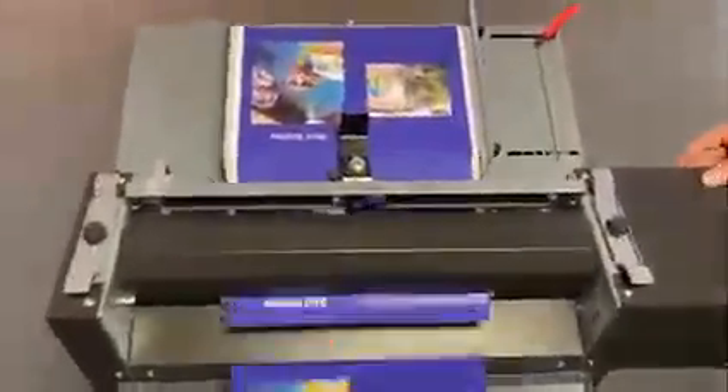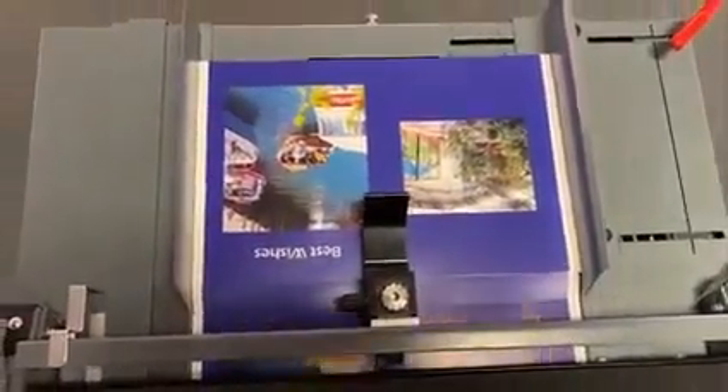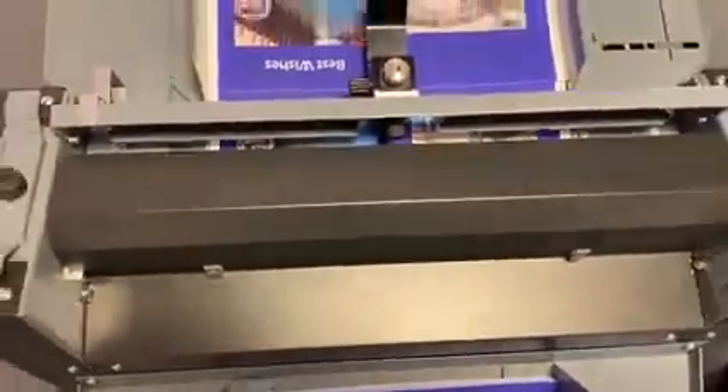We're running through these sheets, edge trimming on the two edges, and creasing in the middle on this very difficult digitally printed material. We'll stop it there — you can see the trims have shot off down the chute underneath, although you can't see that from here. We'll take a sheet and see what we're dealing with on the cracking side.